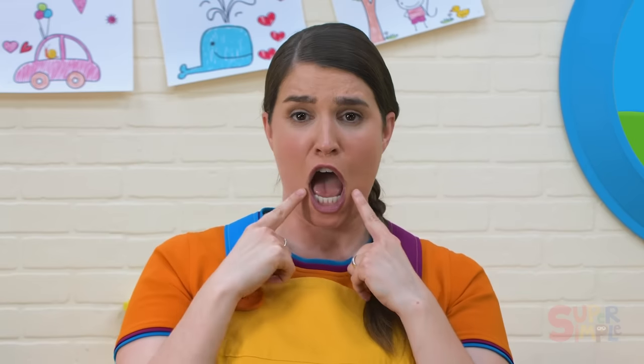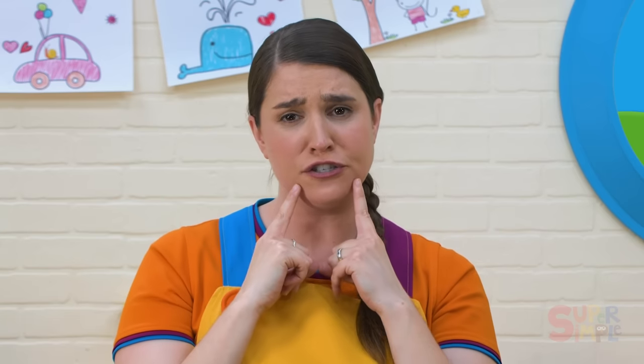Happy and sad. Happy, happy, happy, happy. Happy, sad, sad, sad. Happy and sad. Happy, happy, happy, happy, sad, sad, sad.